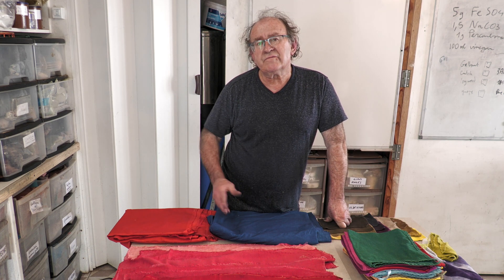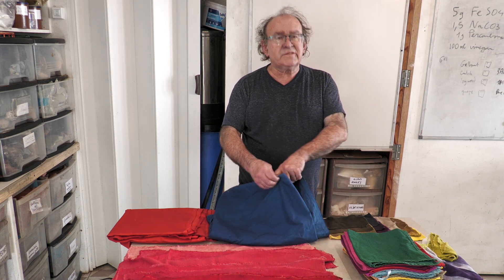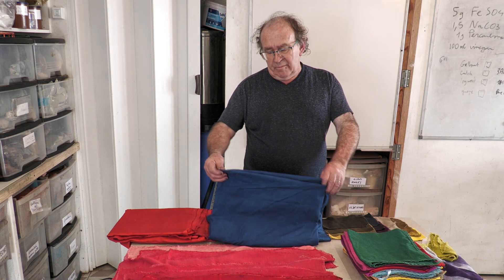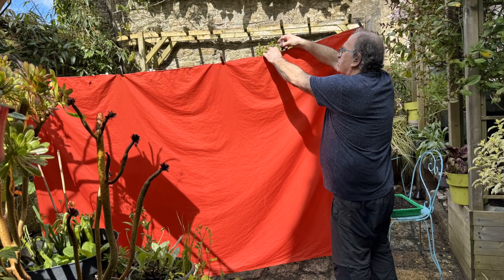We will see that with only three to four different processes, we can cover a full range of shades. We discussed the question of scale-up — how to make a piece big enough to make a garment. So we had madder or indigo.